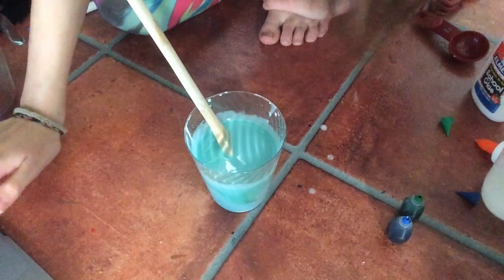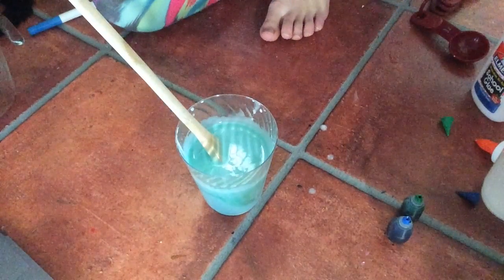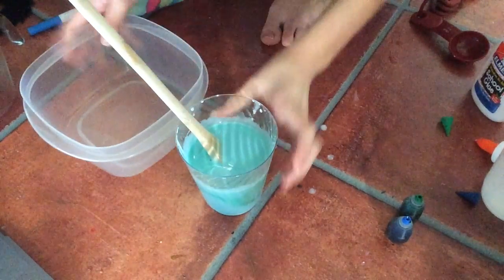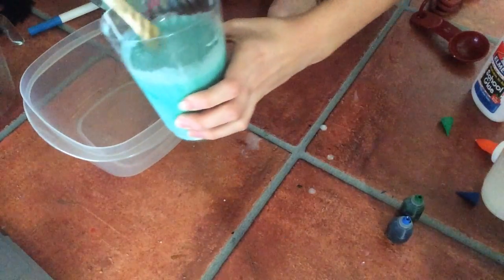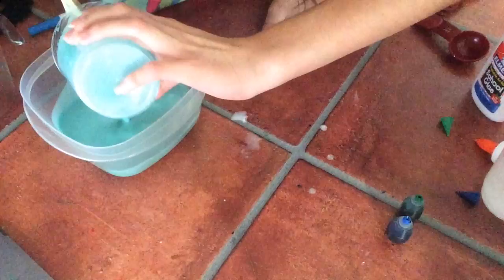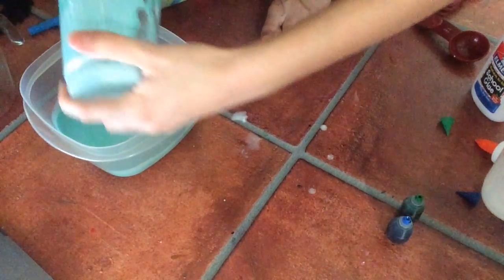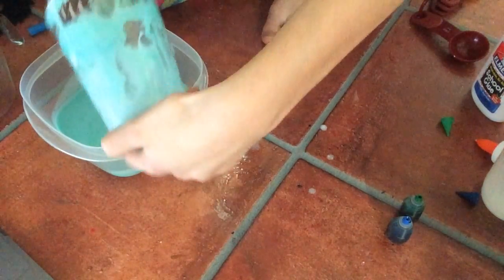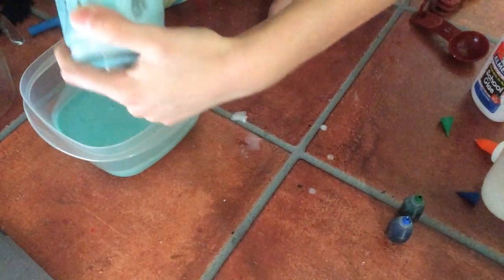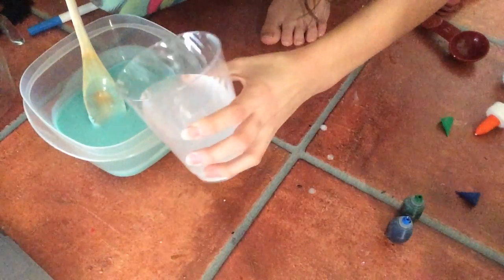Then you pour it into your container or bowl. Pour the borax solution into the glue solution — this is the glue solution. You just have to scrape down the sides because glue is sticky. Then you add the borax.